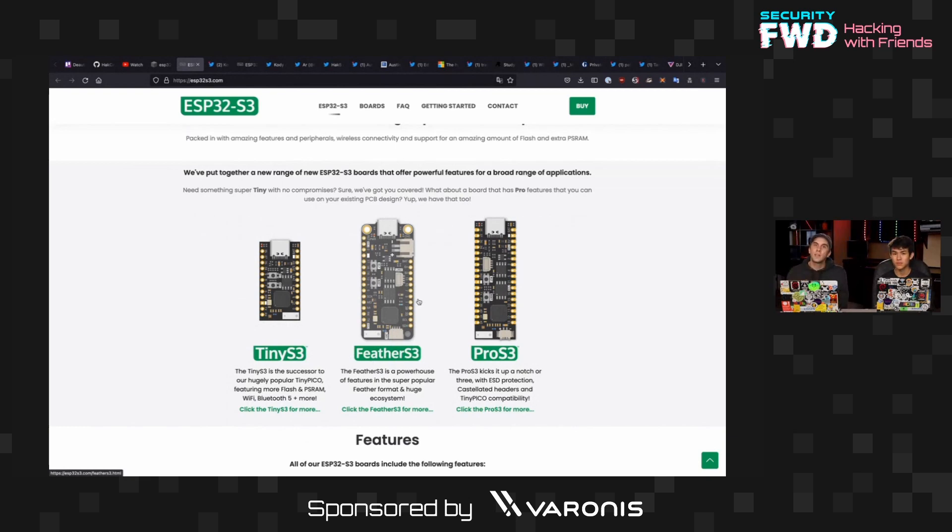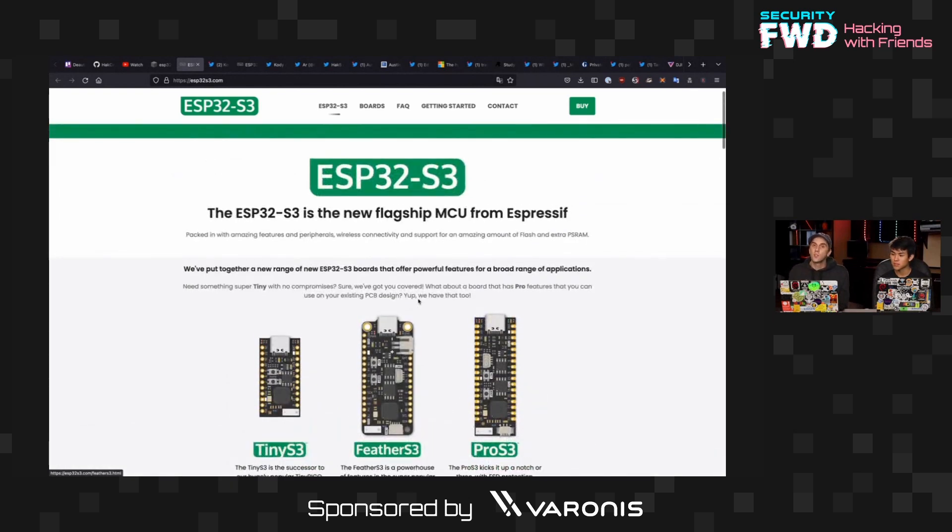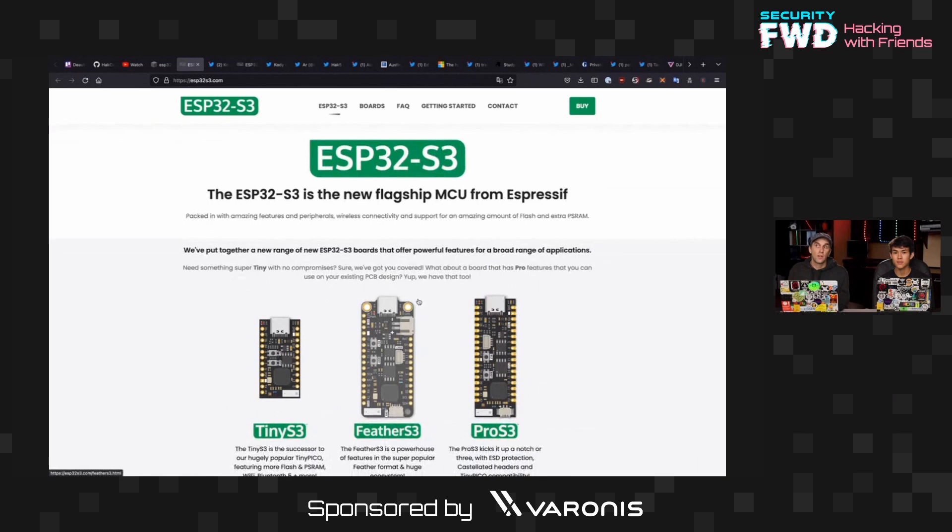It currently supports CircuitPython, MicroPython, and Arduino — it's really awesome. I'm going to be playing with this a bit more. It is really brand new; it's only pretty recently that you can even get these. We've been messing around with the ESP32-S2 and really liked it, so we're excited to try this out and see what other possibilities it brings.